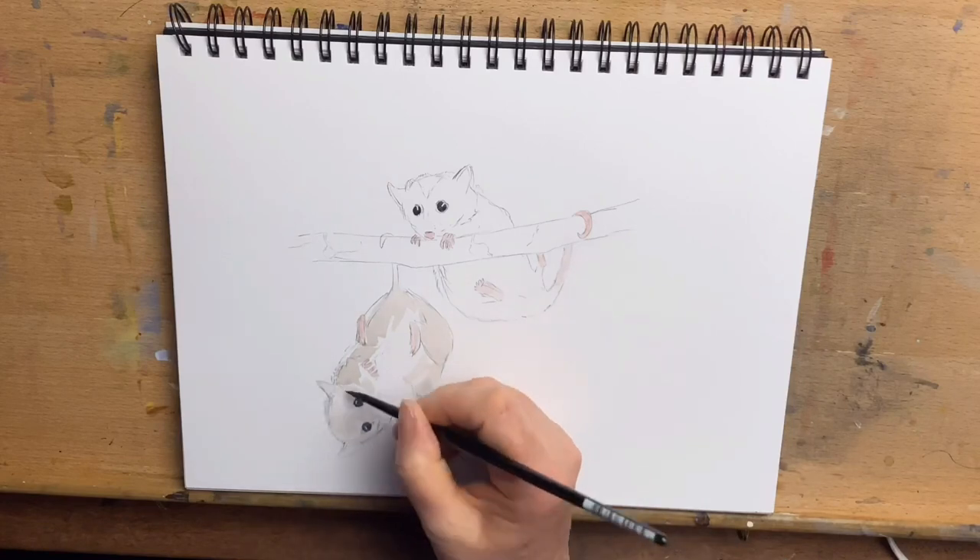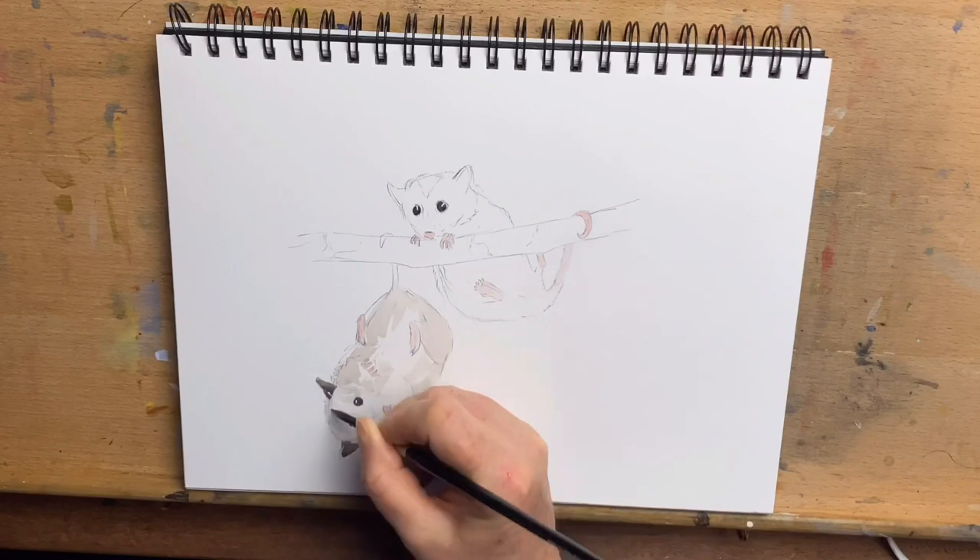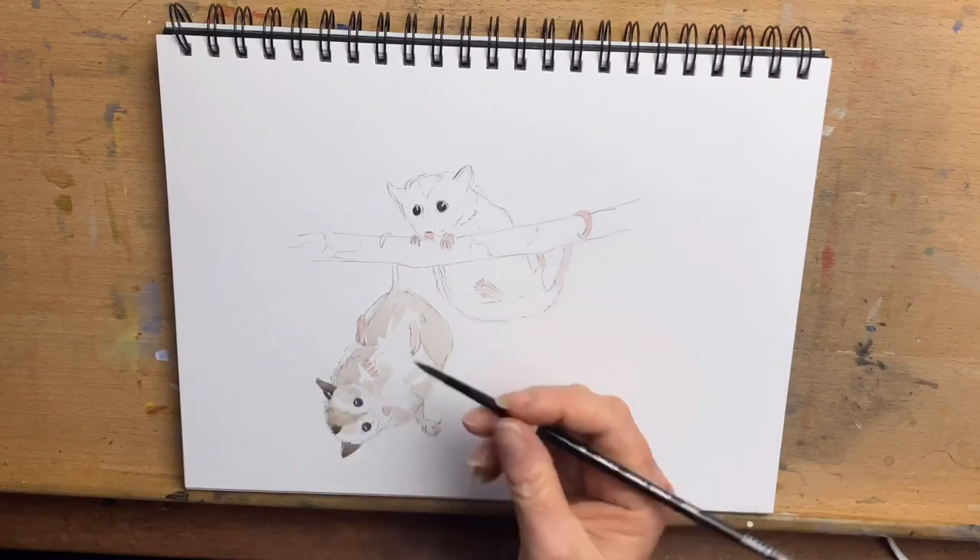I use Burnt Umber and Cobalt Blue to make these greys, and I just start to build up layers, darkening the darker areas and getting some fur texture in.